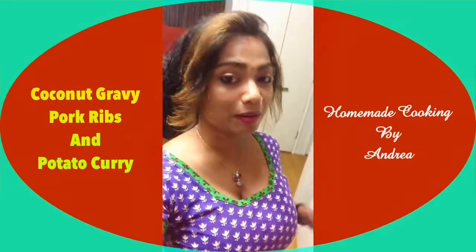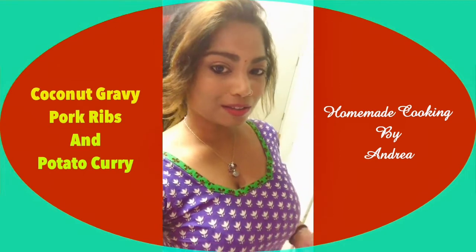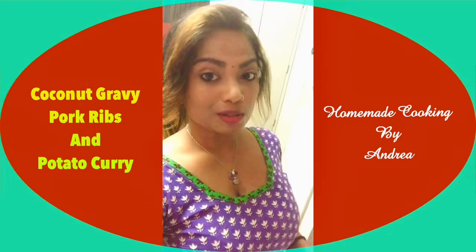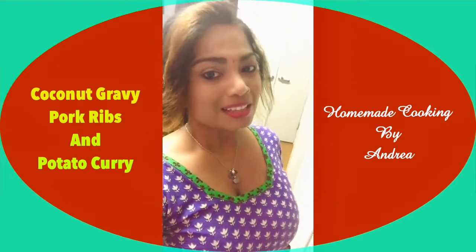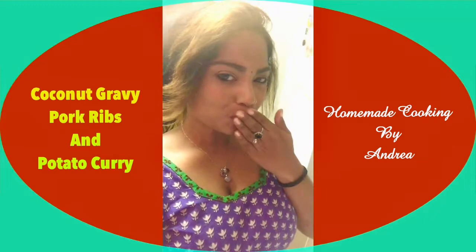Hi everyone, hope all of you are doing fine. So today I'm going to make some very lovely pork curry with coconut gravy and potatoes. It's the pork rib curry. So stay tuned, watch and enjoy, and also subscribe to my YouTube channel for more lovely videos and recipes. Take care. Bye.